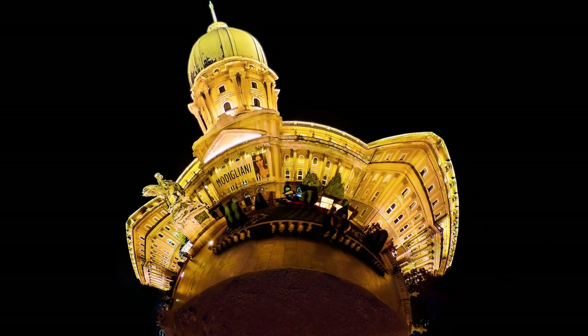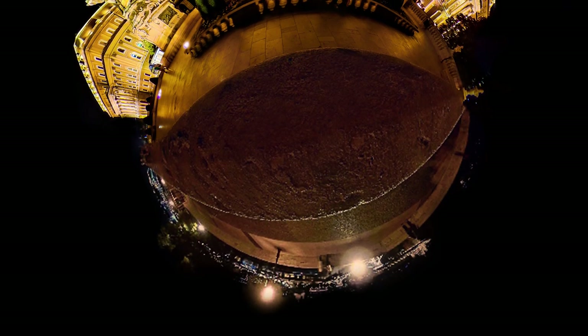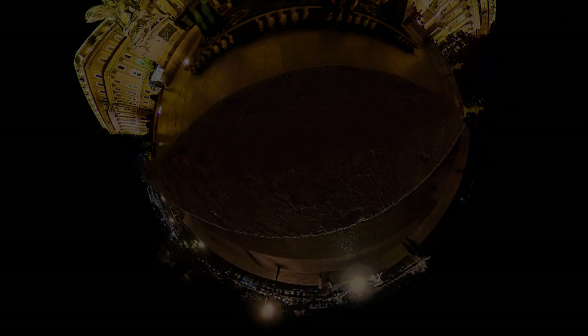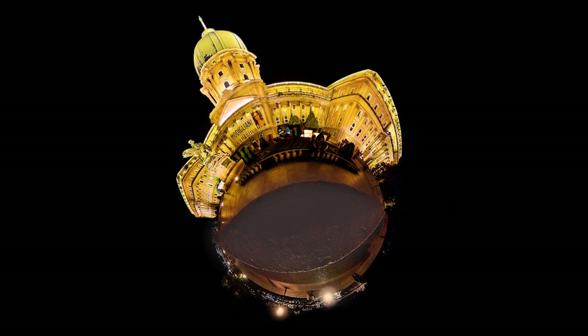To take a shot like this I usually walk around the building to find the best spot. In this case I put the camera right on top of the stone wall, so it's just running through in the middle of the tiny planet, making the environment pure and simple.